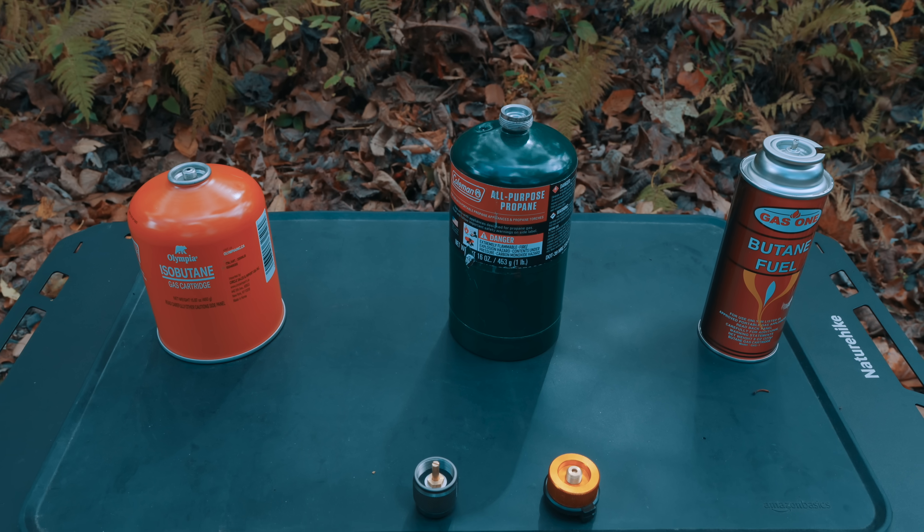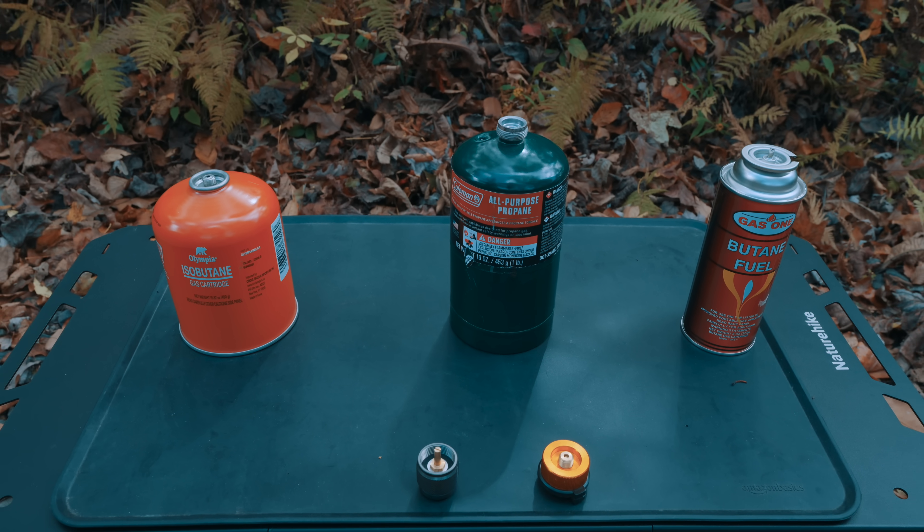I completely understand why some people want to mix and match the fuels — propane for the winter, isobutane for the fall, butane for the summertime. All of that certainly makes sense, but unfortunately most stoves are not designed to run on multi-fuel. What type of fuel do you like to run with your camping and outdoor adventures? Are you able to make it all year round with one type of fuel, or do you have to mix it up as the seasons change?